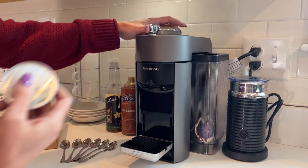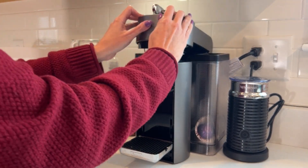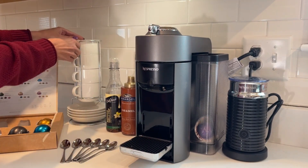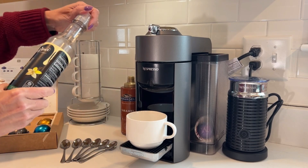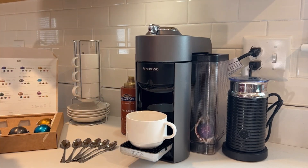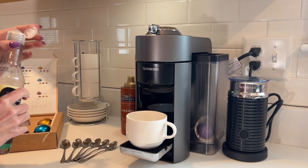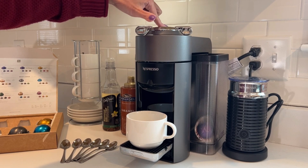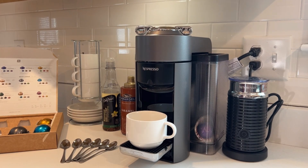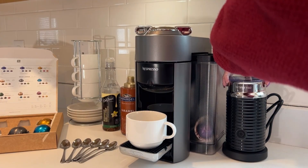Here I'm going to make a caramel macchiato with an espresso pod. I also purchased these porcelain stackable cappuccino cups with saucers and a metal stand. When I make the caramel macchiato, I like to use Da Vinci's vanilla syrup as well as a dash of Ghirardelli caramel sauce for the finishing touch. You just put the pod in, push the button, and it starts going.